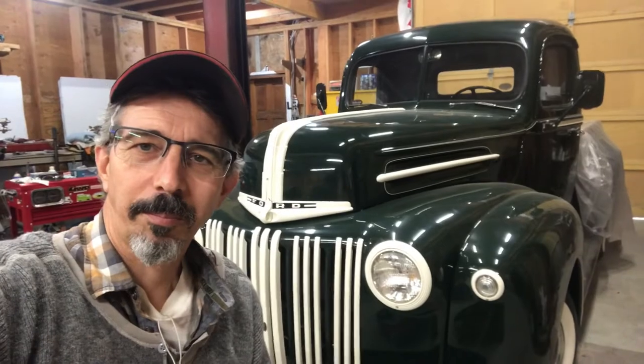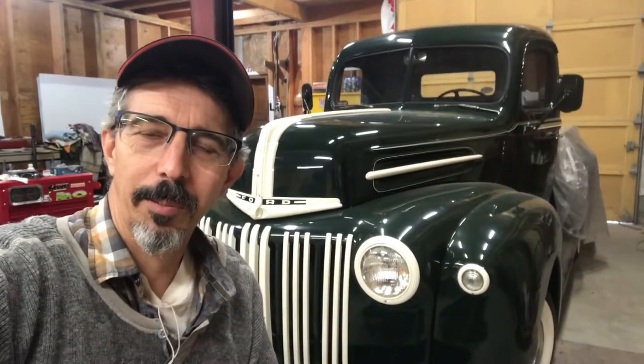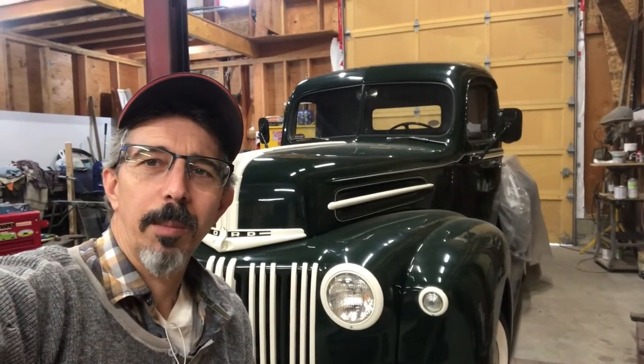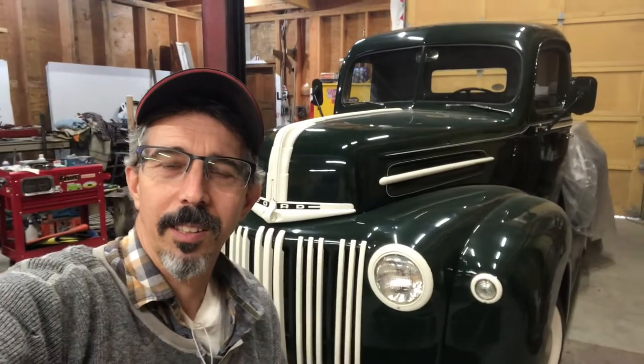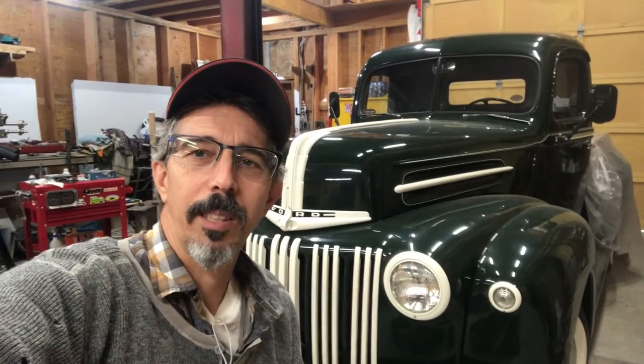Hello, it's Morgan from Wild West Garage. I'm going to be doing some more work on this truck here. It's a 1946 Ford F1, and if you're just tuning in for the first time, I've posted a couple videos on this truck with regards to the disc brake conversion that was installed on it. I didn't restore this truck — it came to me this way.